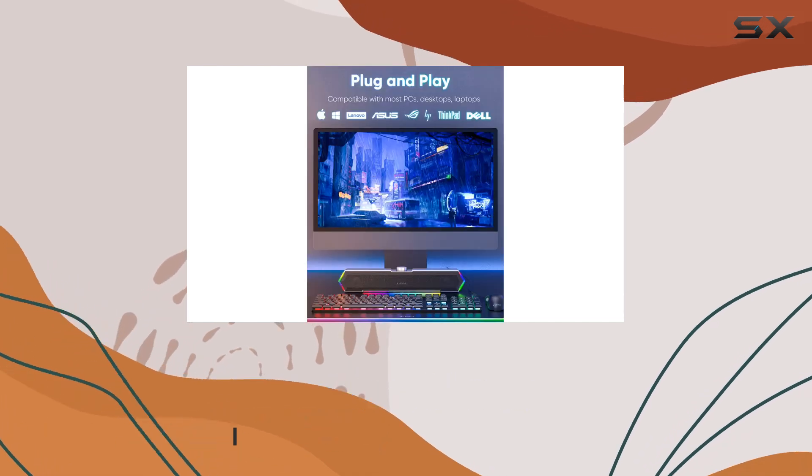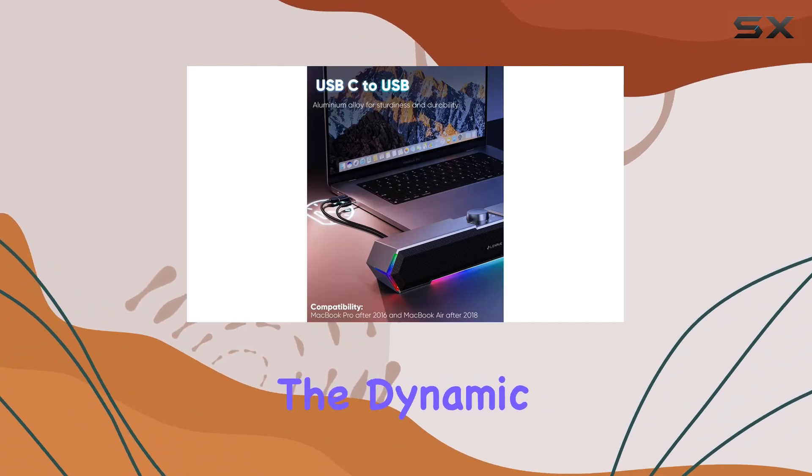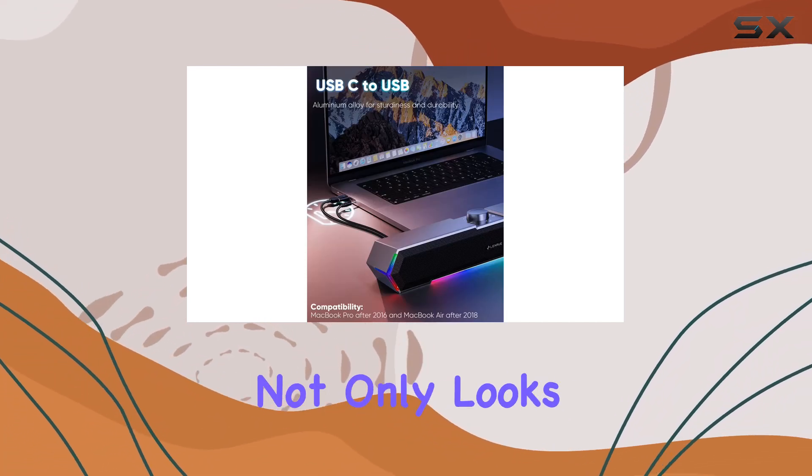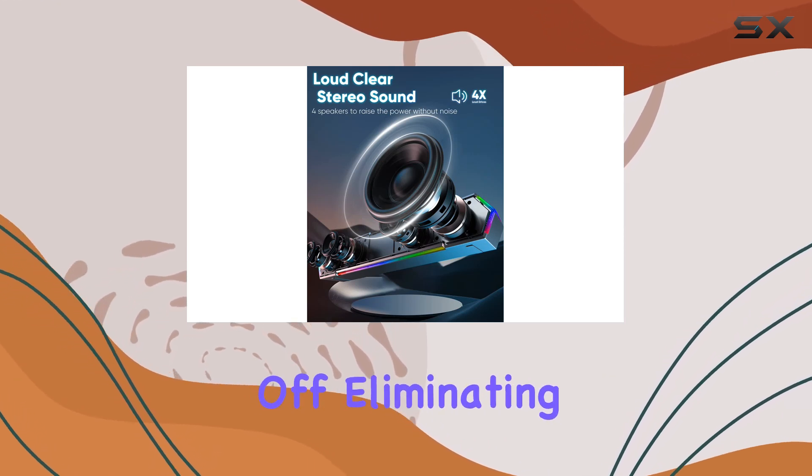One standout feature is the touch angular game lights. The dynamic angular game atmosphere design not only looks cool but also introduces a convenient one-touch control to turn the lights on and off, eliminating the need for traditional buttons.